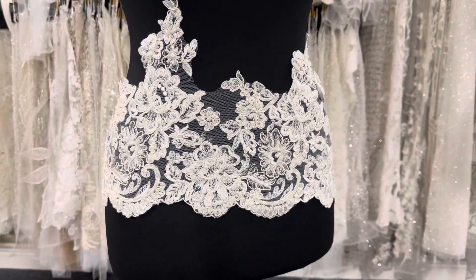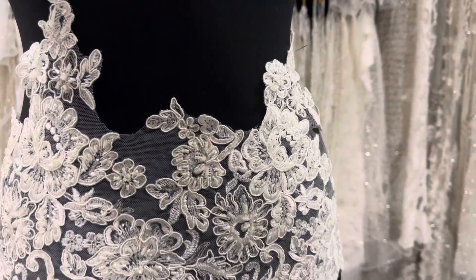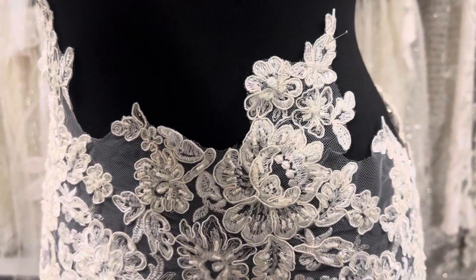It's available to buy from stock and without minimum quantity. This is an ivory lace trim called Victoria.